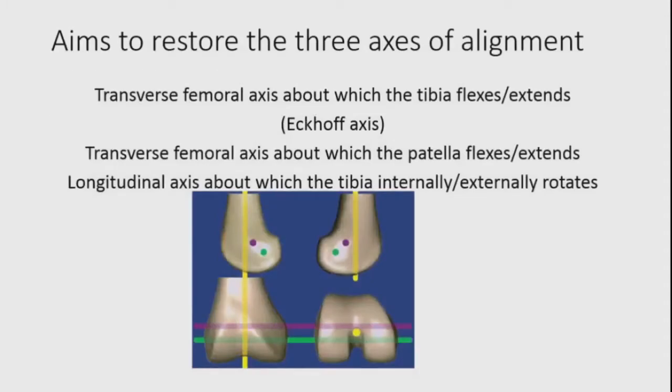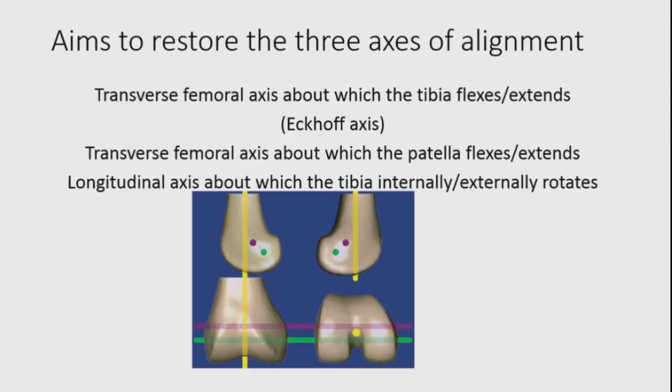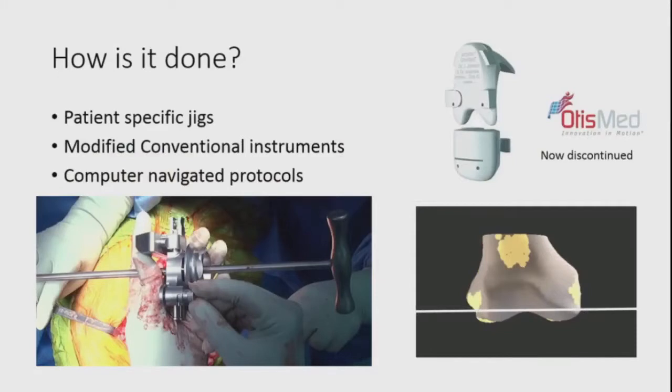In doing that, KA aims to restore three axes of alignment: the transverse femoral axis — the Eckhoff axis — about which the femur flexes and extends; the transverse femoral axis about which the patella flexes and extends; and the longitudinal axis about which the tibia internally and externally rotates. So instead of tibia-driven surgery, this is femoral-driven surgery. We aim to achieve an equal distal resection and equal posterior resection, both accounting for cartilage wear. It can be done with patient-specific jigs, modified conventional instrumentation, or computer-navigated protocols.